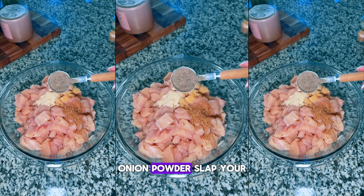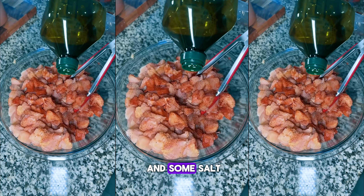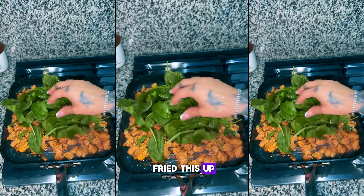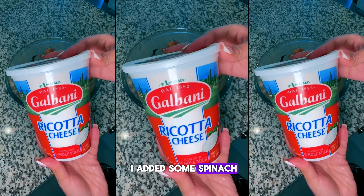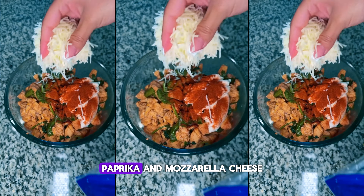with garlic powder, onion powder, Slap Ya Mama cajun seasoning, pepper, paprika, and salt — about a tablespoon of each — and some oil. Then I went ahead and fried it up. Once it was ready, I added some spinach, let it cool down, and then added some ricotta cheese, paprika, and mozzarella cheese.